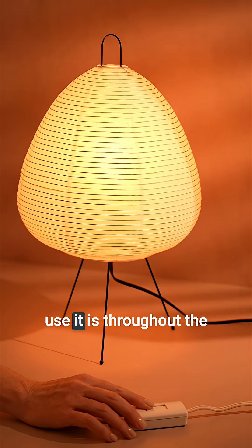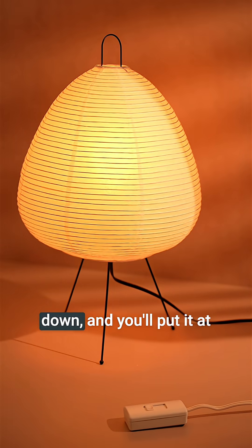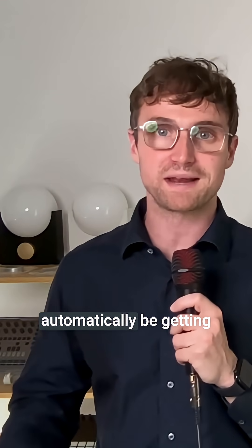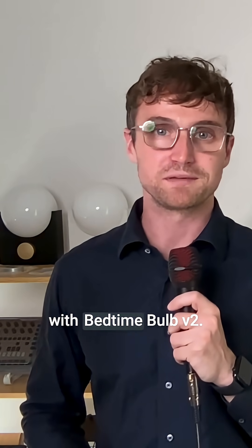The way we hope you'll use it is throughout the evening, you'll gradually start dimming the light down, and you'll put it at the appropriate setting that feels right for that time of the evening. That way, you'll automatically be getting the most comfortable and healthiest light with Bedtime Bulb V2.